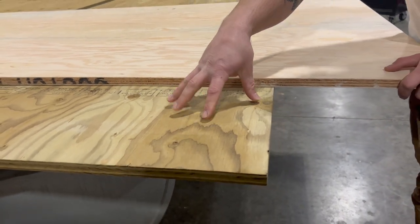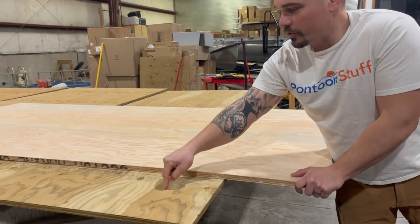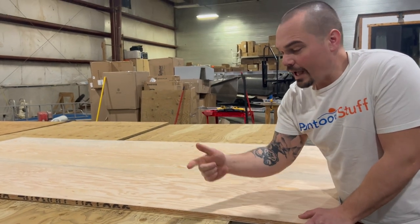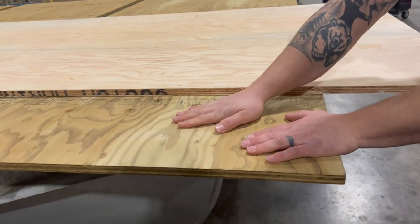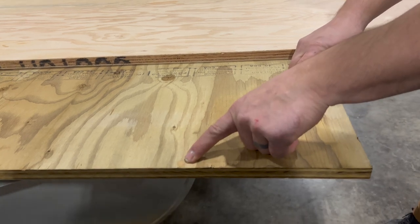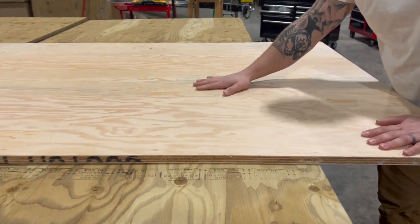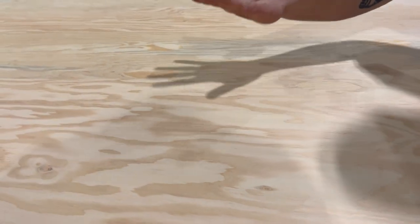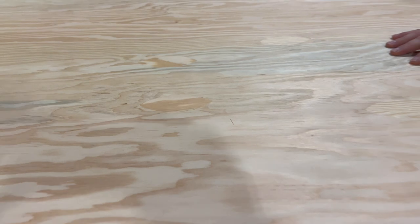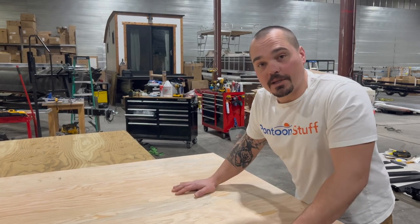The differences here: the treated one — you can see the color difference — is what some people call greenwood. It's treated against insects and rot. It's a B/C sand, so the B side is a rough sand but big voids are filled — no glue spots or footballs. The bottom side is a C sand, which is basically raw plywood. This marine grade untreated plywood is A/A — real smooth, no voids. You can see the plugs they put in. It's an A side and a B side, so the bottom side is still really nice, but this is untreated versus treated.